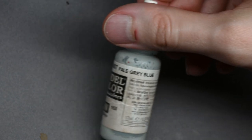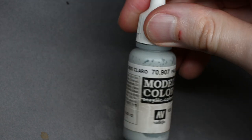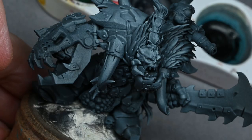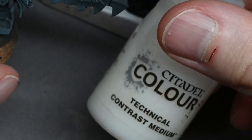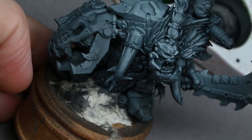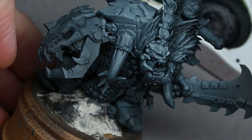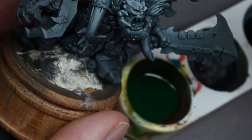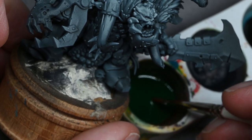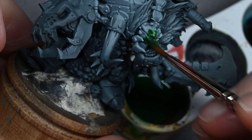If you don't have an airbrush and can't do the zenithal highlights, you can just use spray cans. If you have a light grey coloured primer or spray can colour, just hold it above the model and give it a quick squirt — it'll do the same kind of thing. You need the lighter colour because contrast paints over black barely show up.